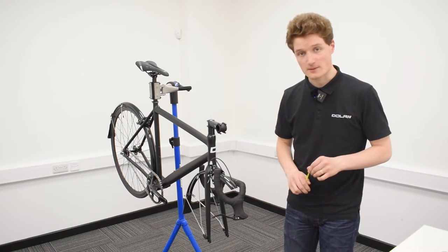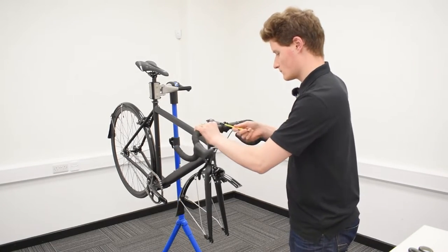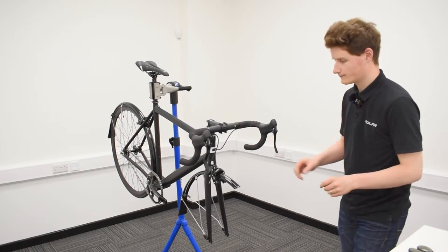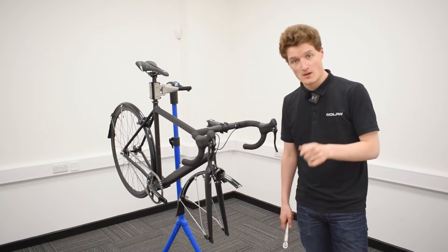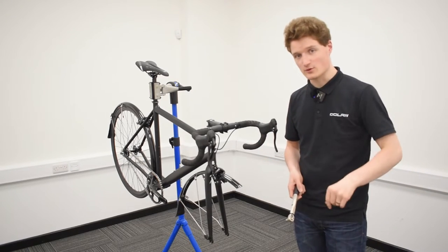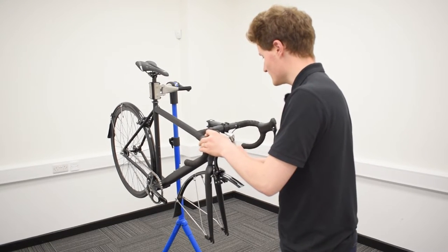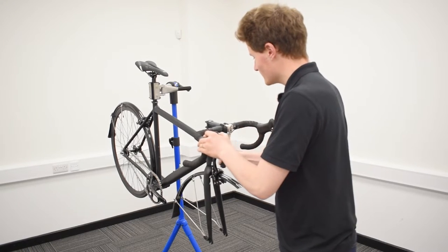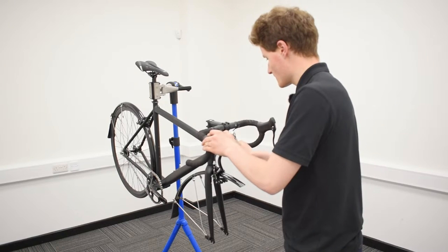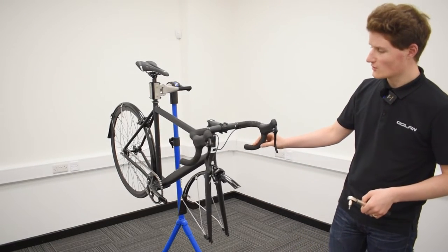Tighten each of the four stem bolts back up to 5 Nm. The handlebars are now on the stem but only hand-tightened, so take your torque wrench and tighten each of those four bolts up to 5 Nm. With the stem bolts, do one rotation on each screw one at a time so they tighten more evenly and you don't risk damaging your new handlebars. There we go — nice and torqued up securely on the end of your stem.